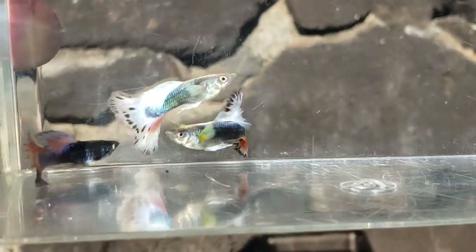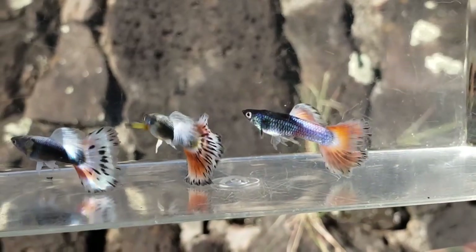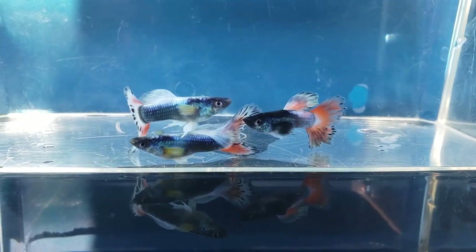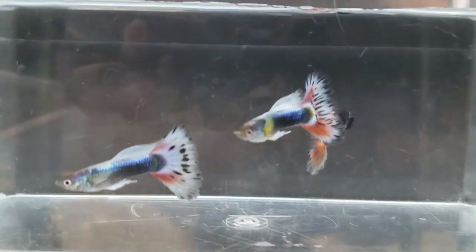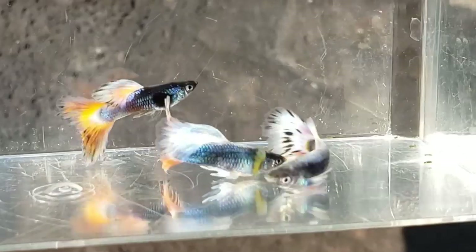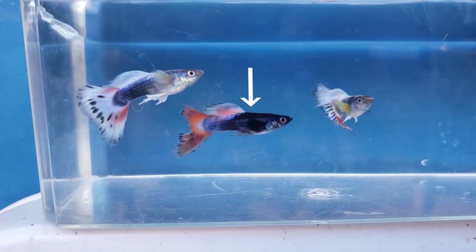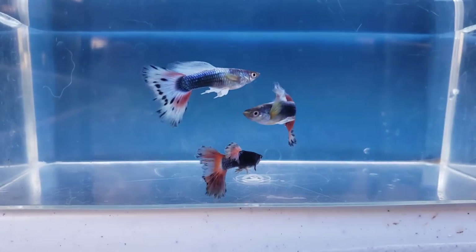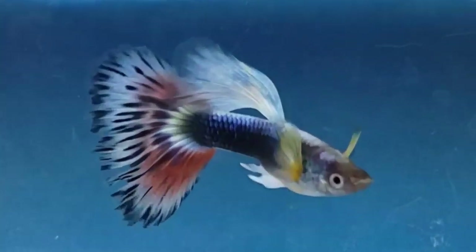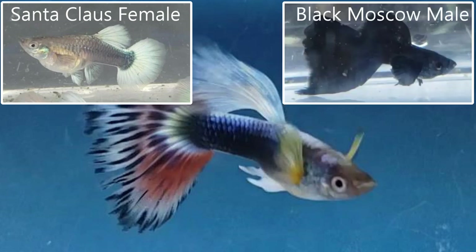Here's the results of his crossbreeding project. These are males — one half Santa Claus guppy and one half black moscow. The first brood turned out to be pure Santa Claus guppies, and these crossbreed males are from the second brood. This male is so different from the other two males, you would never guess that they are brothers. Here's his Santa Claus mother and his black moscow father.